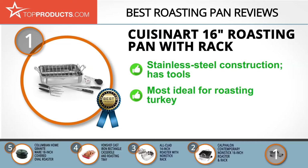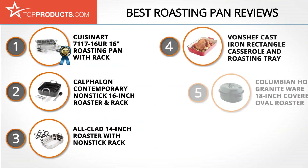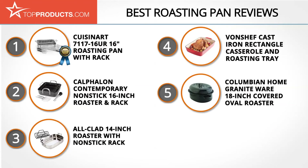Its 16-inch roasting pan and rack is made from stainless steel and comes with tools included in the package. This bundle is also available with an electric knife. The pan is ideal for turkey — Thanksgiving is halfway solved. While the pan itself is of great quality, there have been isolated complaints regarding shipment.